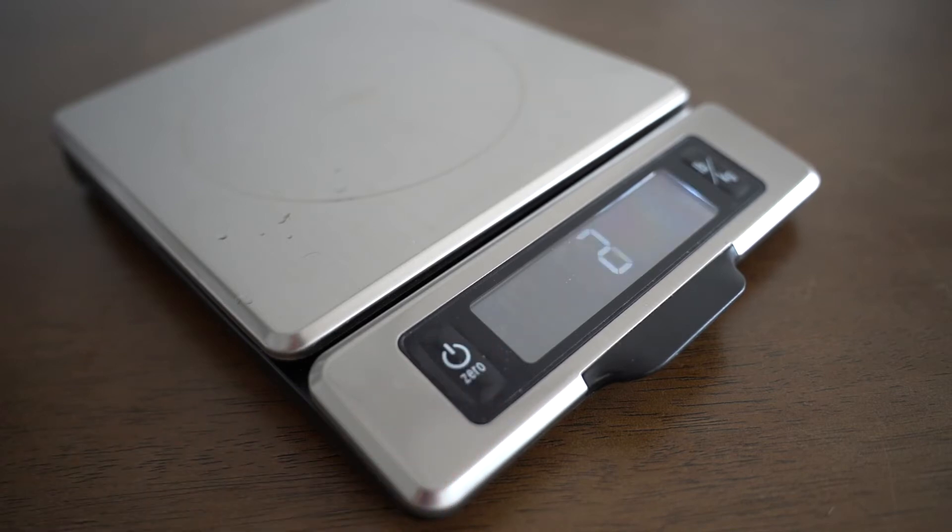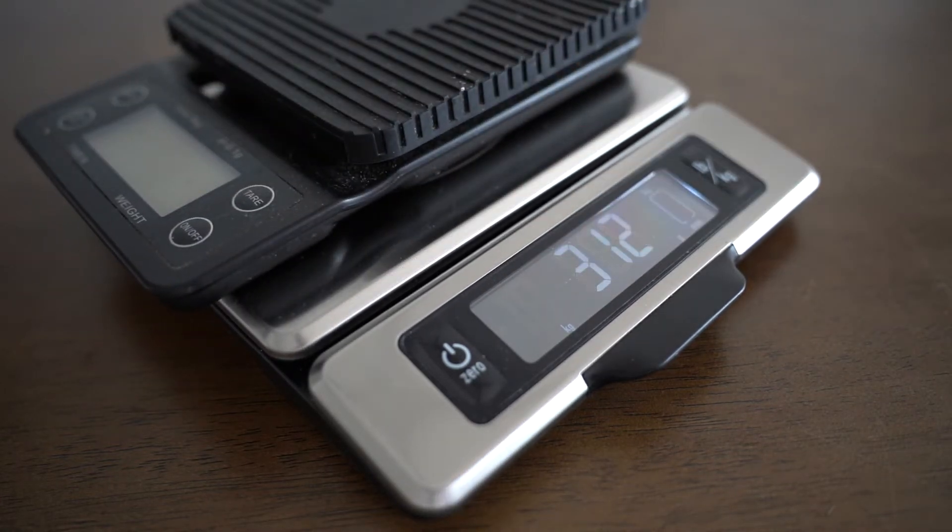Starting with something really basic — turning on the scale. To turn on the OXO food scale, all you have to do is press the on button, and within three and a half seconds you are ready to measure your food items. Turn-on time isn't a massive feature per se, but it is nice to have a turn-on time that is as short as possible so you can start measuring food.